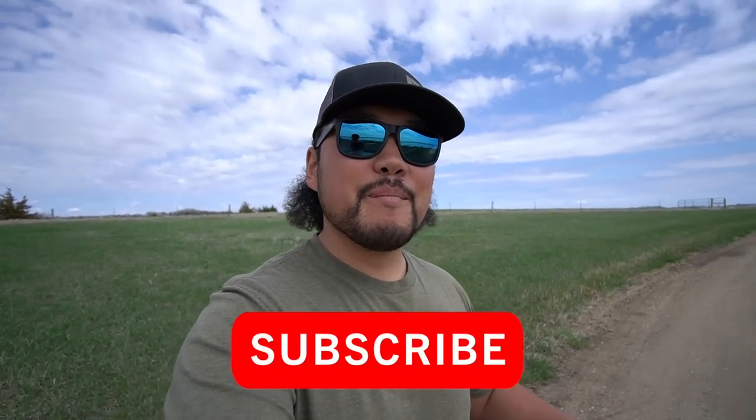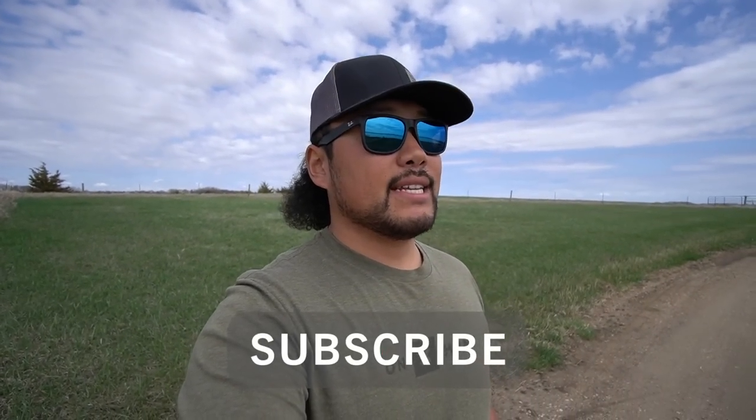Hello everyone and welcome back to the channel. Today is a very special video because we're dunking our boat in for the very first time. The Facebook Marketplace boat that you saw Sam and myself work on for the last — it seems like a year or so, but it's only been like three months. Today's the day we're testing out to see if it's going to work.